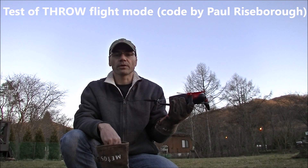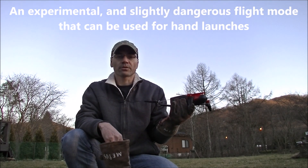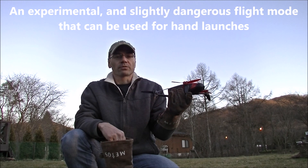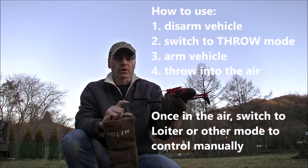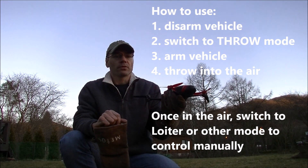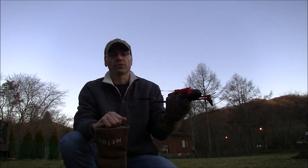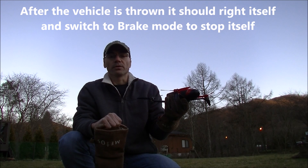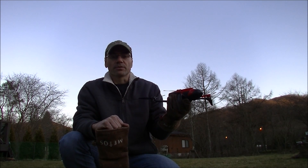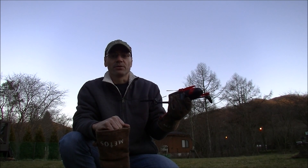This is my first test of the throw flight mode from Paul Riseborough, and this is a slightly dangerous mode. It's really for hand launching — what you do is: first it's disarmed, then you enter throw mode, then you arm it and throw it up in the air, and it should start the motors and then switch into brake mode, which means it'll try and stop itself. Very experimental, and I am risking my new Bebop 2 here. I hope that it's okay, but who knows.